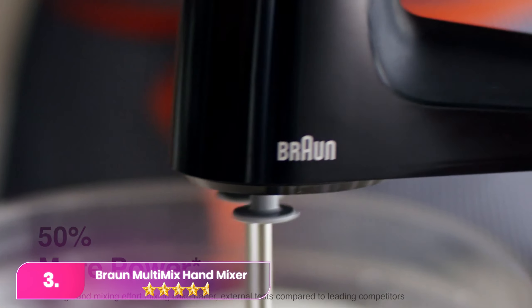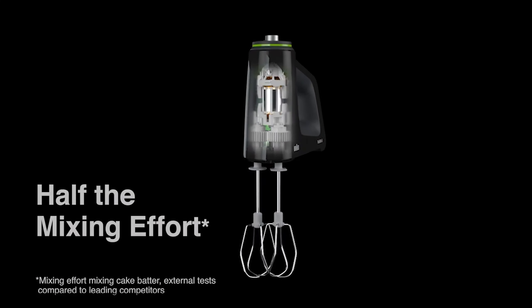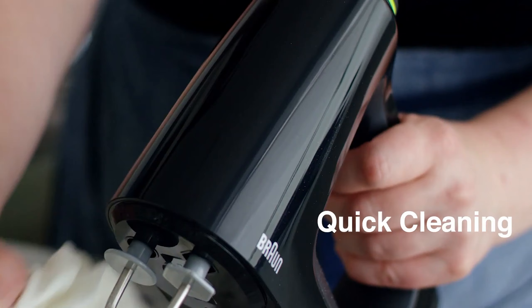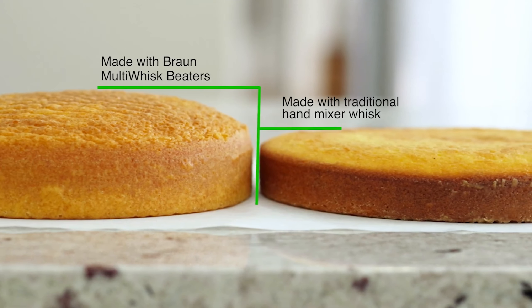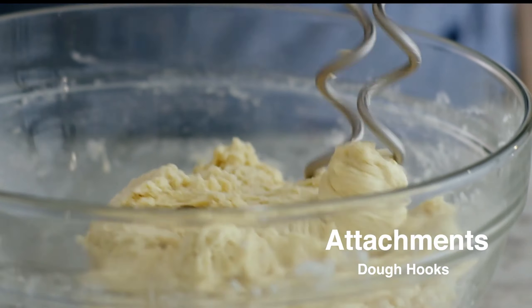Number three, the Braun Multi-Mix hand mixer. The Braun packs a punch with its 350 watts of power, surpassing many stand mixers. Utilizing smart mix technology for improved weight distribution, it offers a comfortable grip with its soft, slip-resistant handle. Ventilation slots are eliminated for easy cleaning with just a cloth.